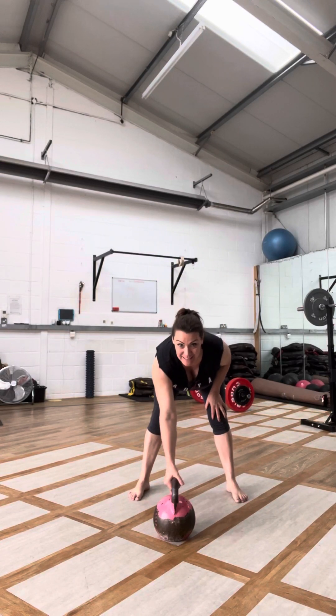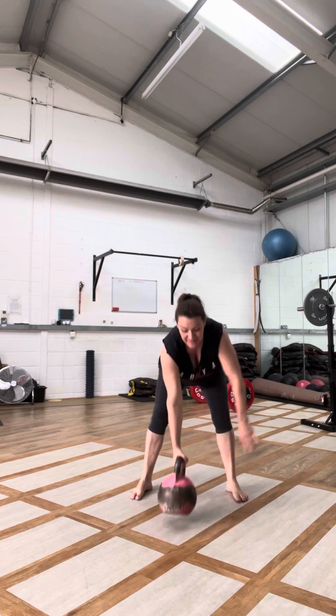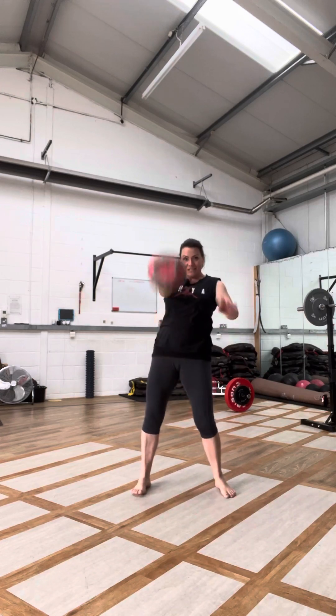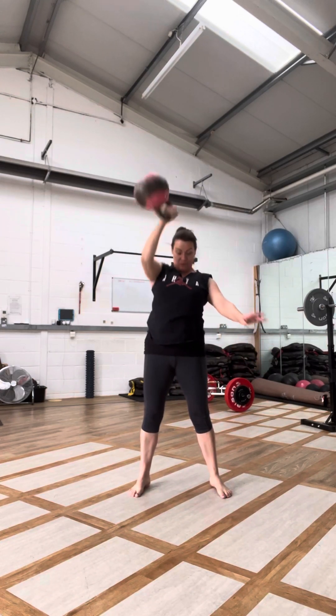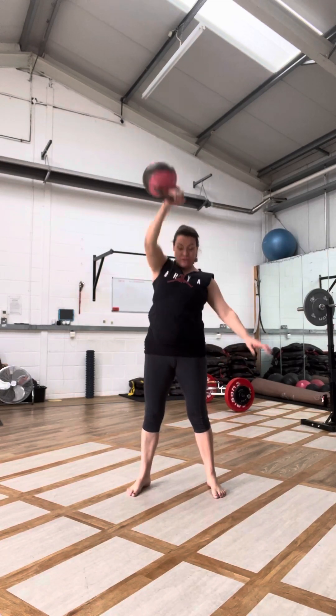Okay, this is my favorite little kettlebell complex. One bell, this is only eight kilos — you don't need a heavy bell. Ten snatches. Breathe, thrust through the roots.